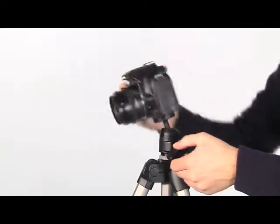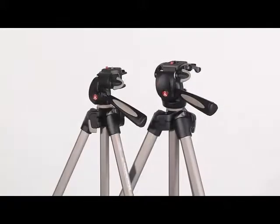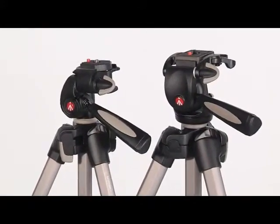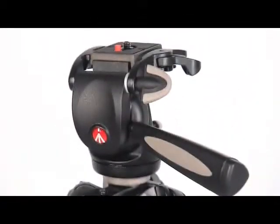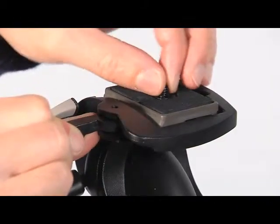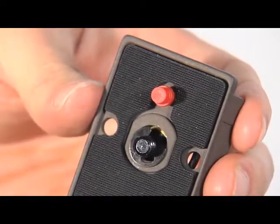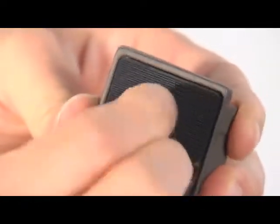The 390 photo movie kits include a special three-way head for precise photo shooting and smooth videos. For the large version, remove the quick release plate from the head by opening the safety lever. If your camcorder doesn't have a hole for the pin, or if you're using a stills camera, you will need to remove the pin.